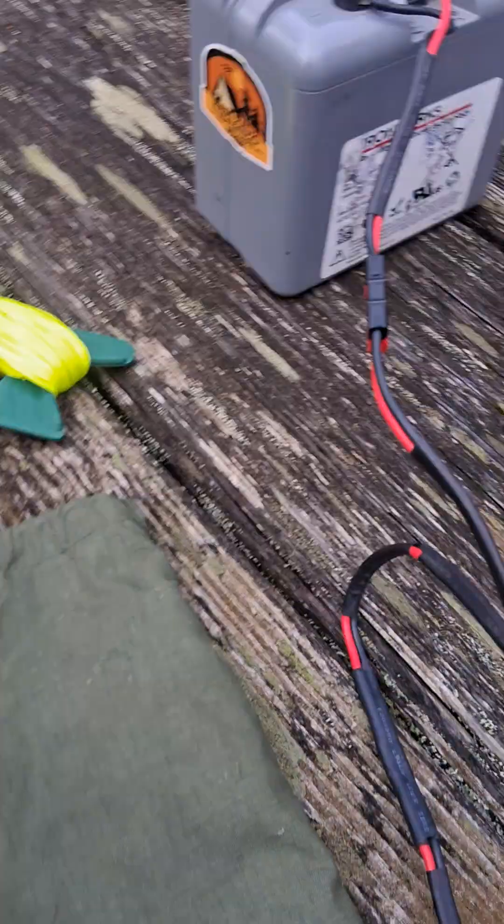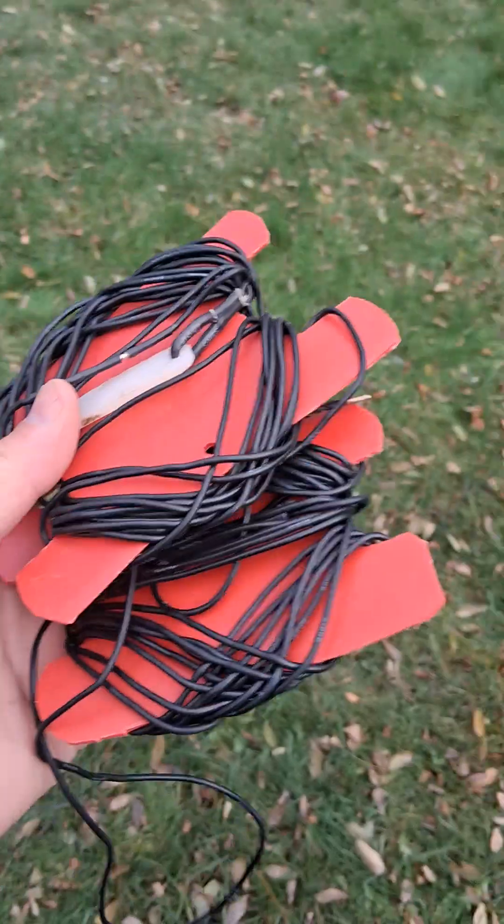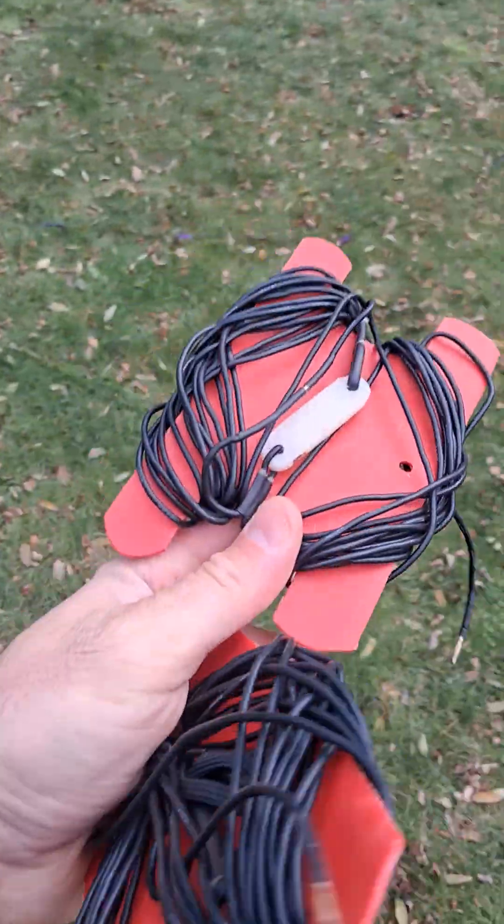What this allows me to do — because these are resonant antennas — I have every HF band and I don't need a tuner. I also have these two little links that I throw on either end, and those give me 60 and 80 meters. So short of 160, I've got all of HF and I don't need a tuner. It's pretty amazing, which is why I use it for my field antenna so much — because it's every band.